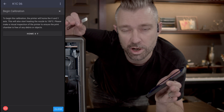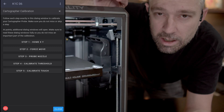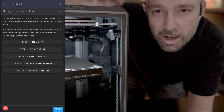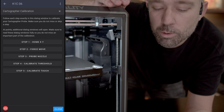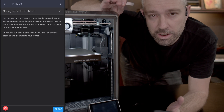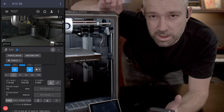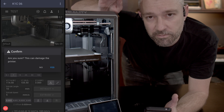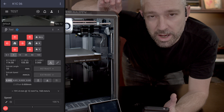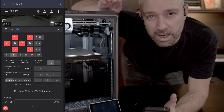We'll go ahead and start with step one. Once you click step one and begin homing the printer, the dialog window upon completion will reopen. This macro is designed to completely walk you through the process of calibrating your probe. In step two it tells us that we need to close the dialog window, go up to our tool section, and enable force move. Force move is not the safest tool to be using with your 3D printer, so it's very important to pay close attention while using it. What we want to do is slowly move the bed until it's two millimeters away from the nozzle, then return back to the cartographer calibration macro.